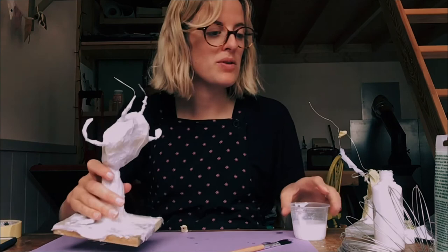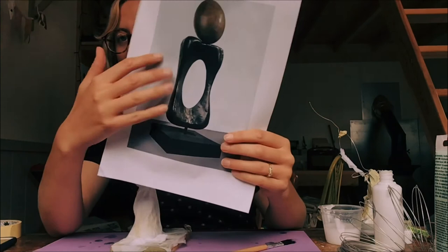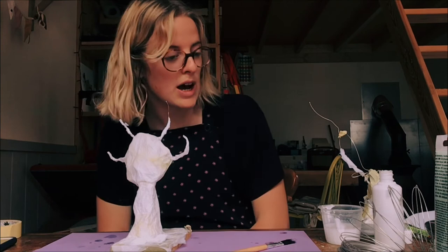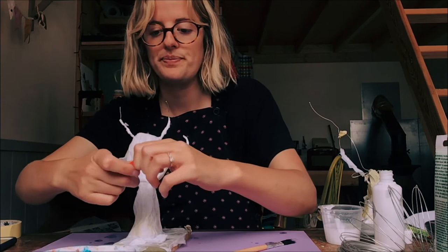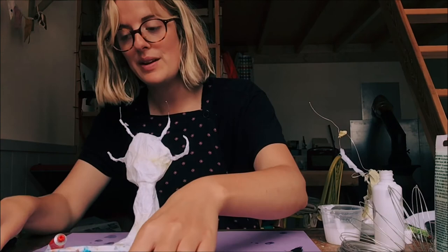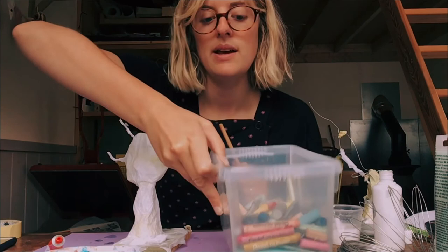I'm going to show you one that I made earlier — very Blue Peter. Ta-da! This is a completely different shape, but you can see I've covered the whole base with tissue paper, covered the little wire bits, and it's got a nice even layer all round. This is where the fun begins — you can look back at Miro's sculptures. Sometimes he uses block colours, or you can be more monochrome and use different shades of black or grey. I'm going to use some colour. I've got acrylic paints, but also crayons and pastels. You can start decorating once your sculpture is dry, which will probably take a day or so.